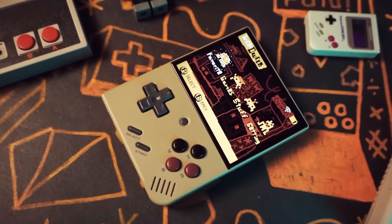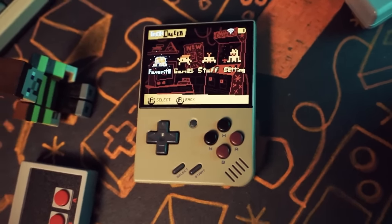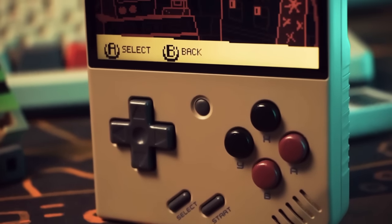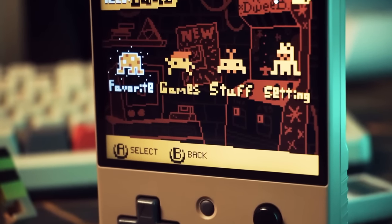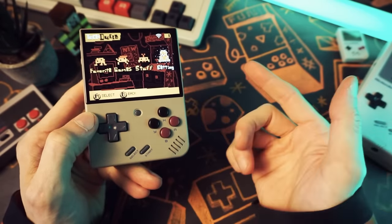I wanted to mention that this Miu Mini Plus was kindly provided to me by Lit NXT. They sell a ton of handhelds, including the Miu Mini Plus, and they have a bundle where you can get it pre-installed with Onion OS and loaded with games. It is an amazing build that they have there. More on that in a bit.